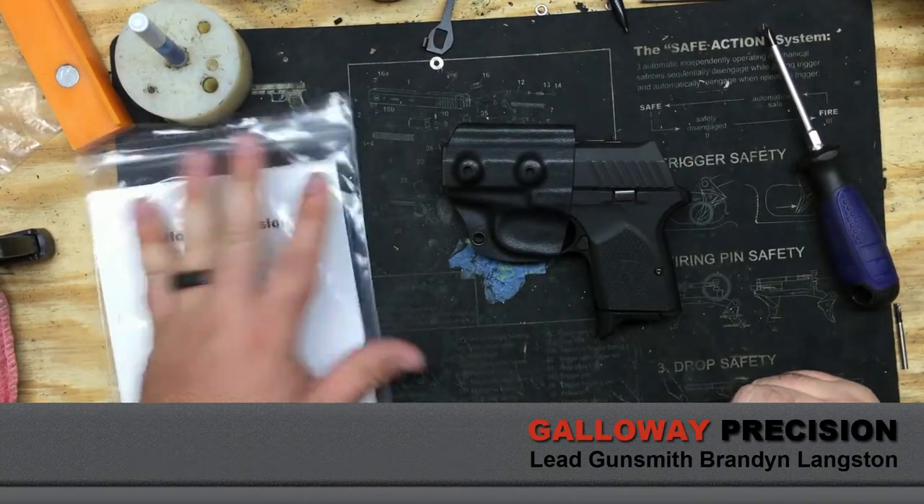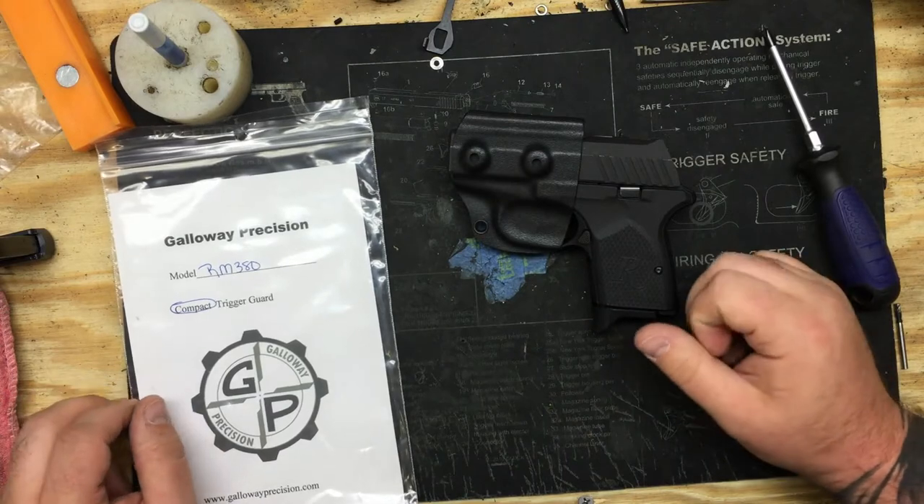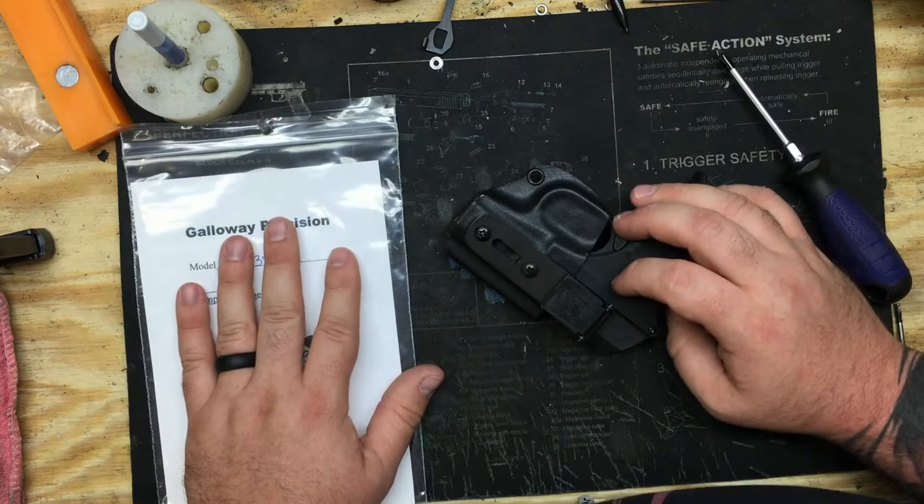Hey guys, Brandon with Galloway Precision. Today we're going to go over the UltiClip equipped holsters that we sell: inside the waistband, outside the waistband, and ambidextrous.